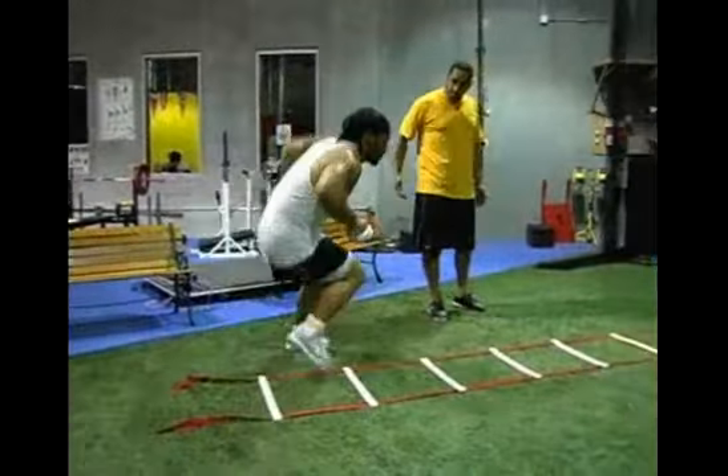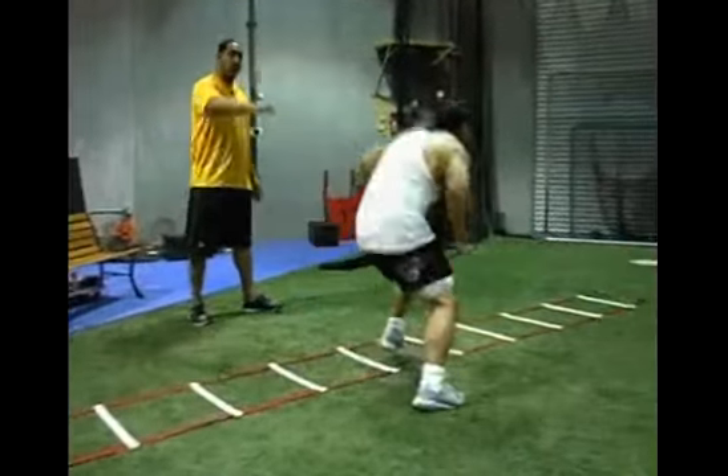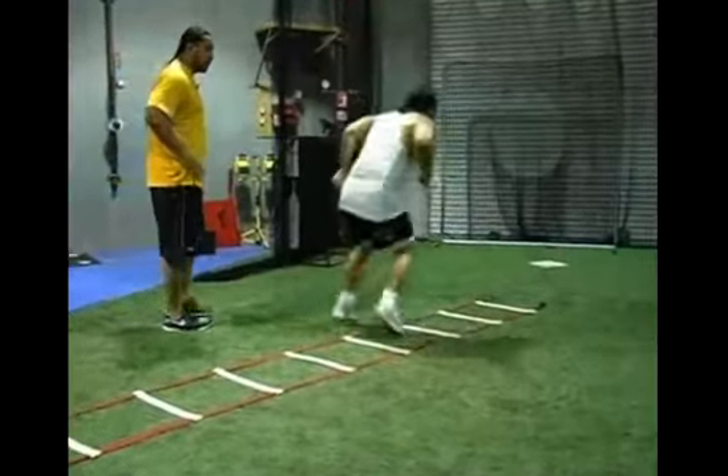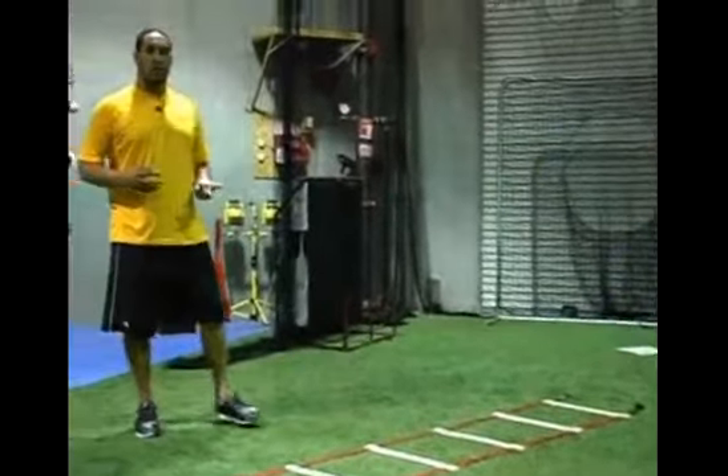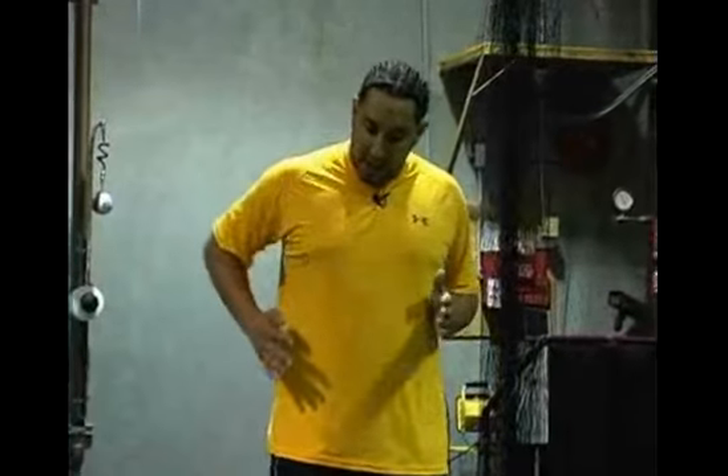As he stresses each step, notice his arms are still moving quickly. His arms complete the sequence and movement all the way through, because as the arms move, the feet will follow. If Lange moves his arms slowly, he'll go through the sequence slowly. If he wants to increase his speed, he'll increase his arm speed and movement, increasing both agility and speed.